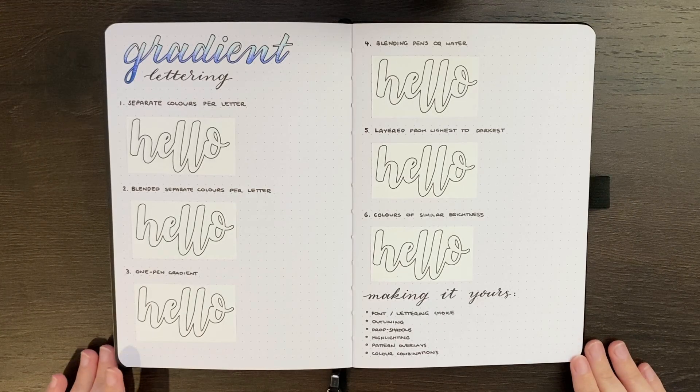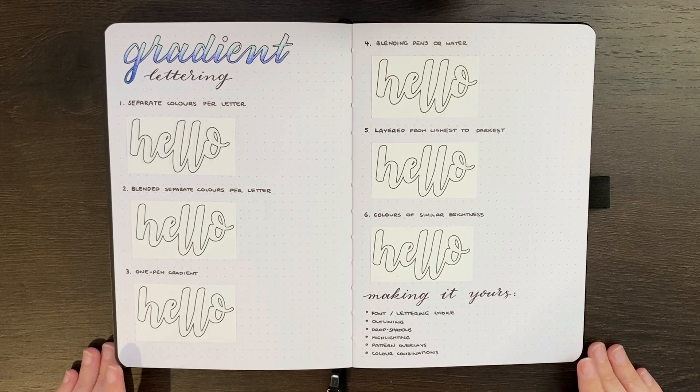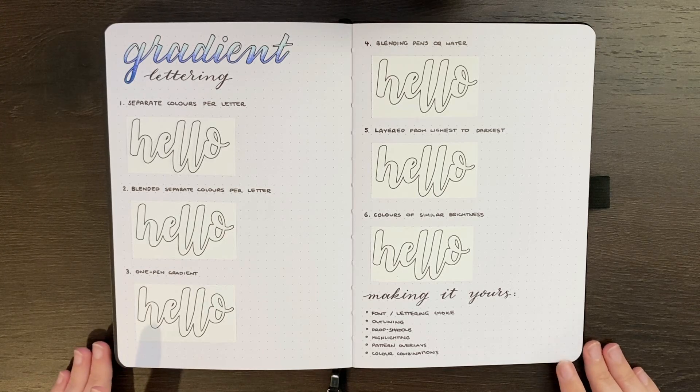Hello again team, it's Jess or Jashikorin, and welcome back for another how-to video. Today we're going to be looking at gradient lettering and some of the ways that you can achieve this in your journal.